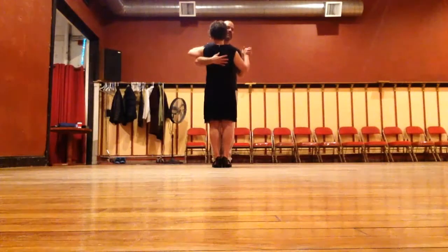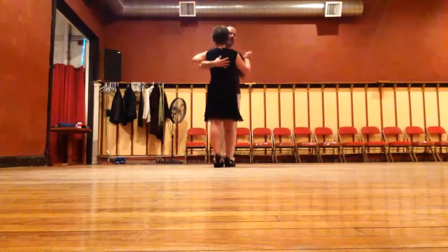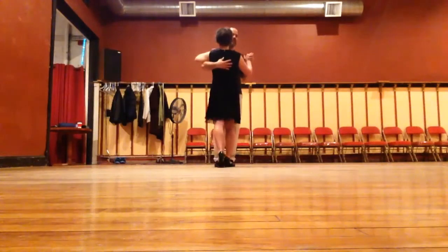We're going to do basic. I start left and she starts right. We're going to go step together, break one, and step together, break two, and step together, break three.